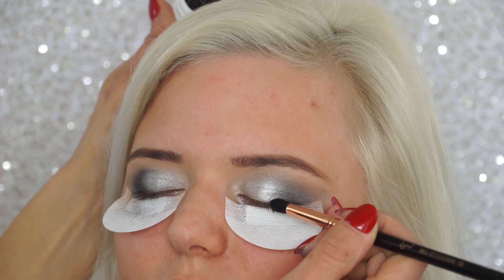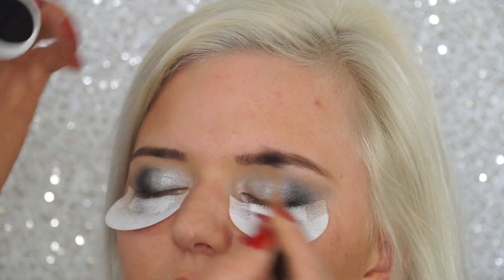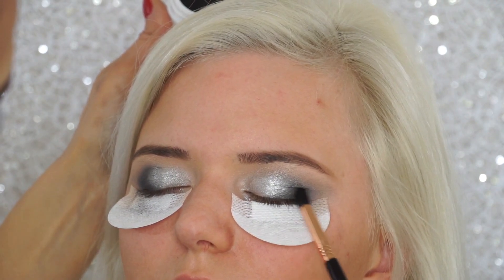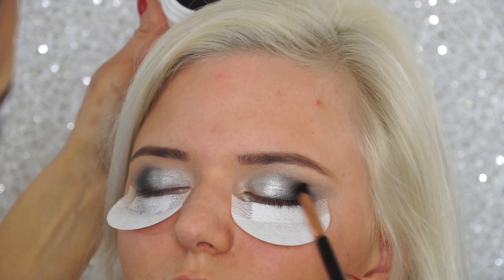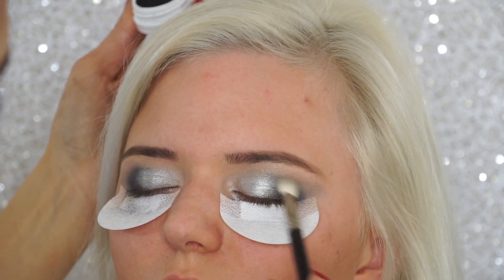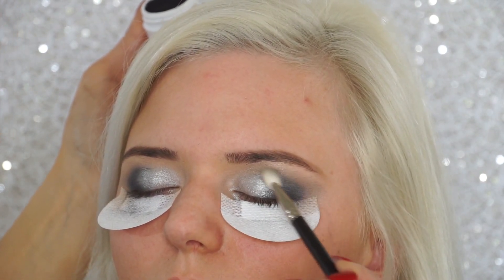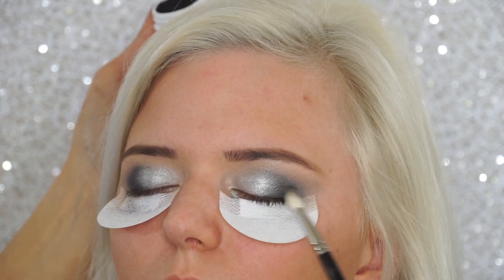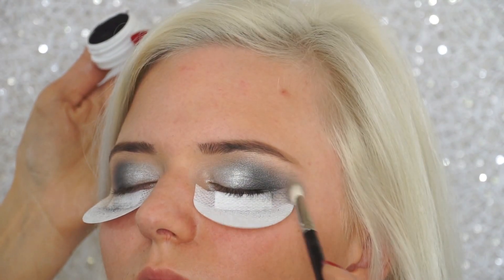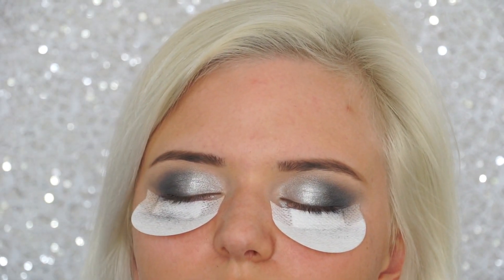Taking a Sigma small tapered blending brush E45, I'm grabbing some matte black eyeshadow and applying that on the outer corner of the lid to really intensify and make it more dramatic. If that feels too dark for you, you can skip this step — but since she's going out at night for a birthday celebration, I wanted it dramatic. I go back in with a blending brush to blend out the harsh edges, then highlight her underbrow area with a matte light eyeshadow.